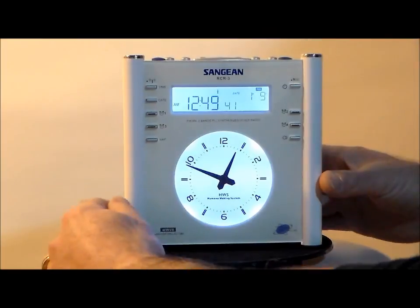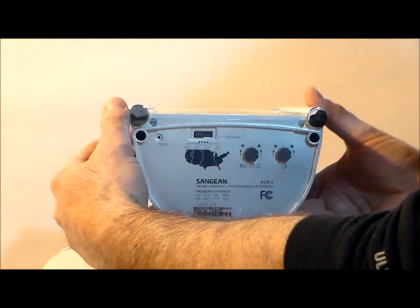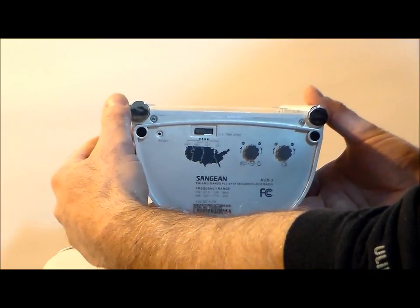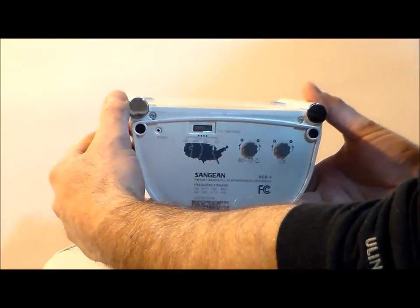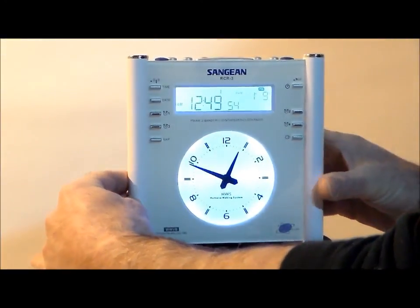On the back is the auxiliary input. On the bottom, you have the time zone switch and alarm control level. And on the face of the clock, you have a light control level, which is really incredible.